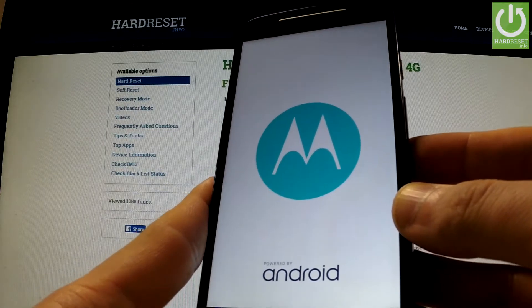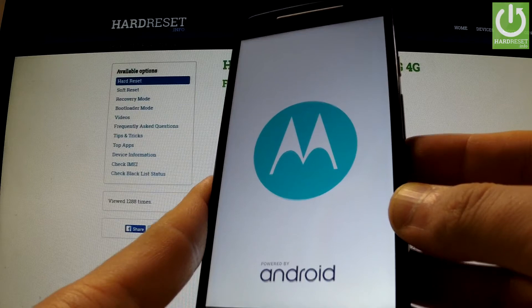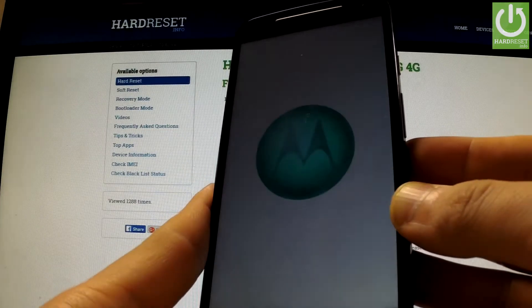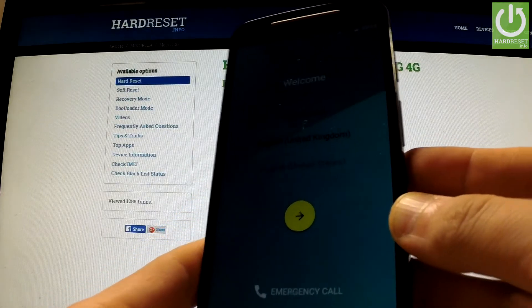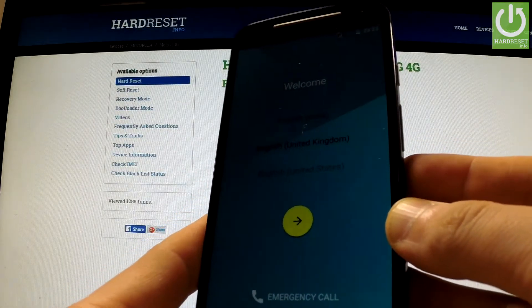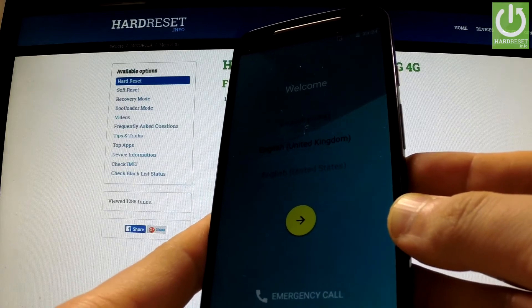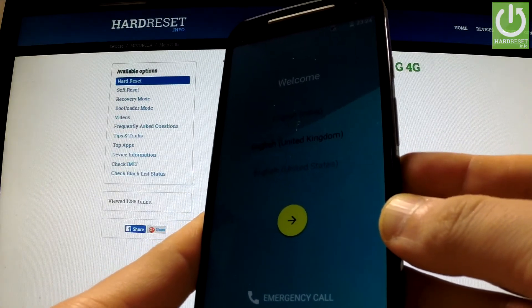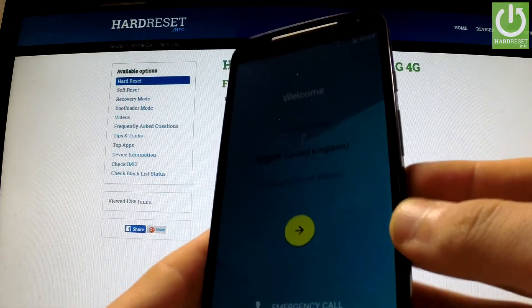The phone is turning into normal mode. As you can see, we are back at the welcome panel, so the phone is in normal mode. If the tutorial was helpful, please subscribe to our channel and leave a like under the video. Thank you for watching.